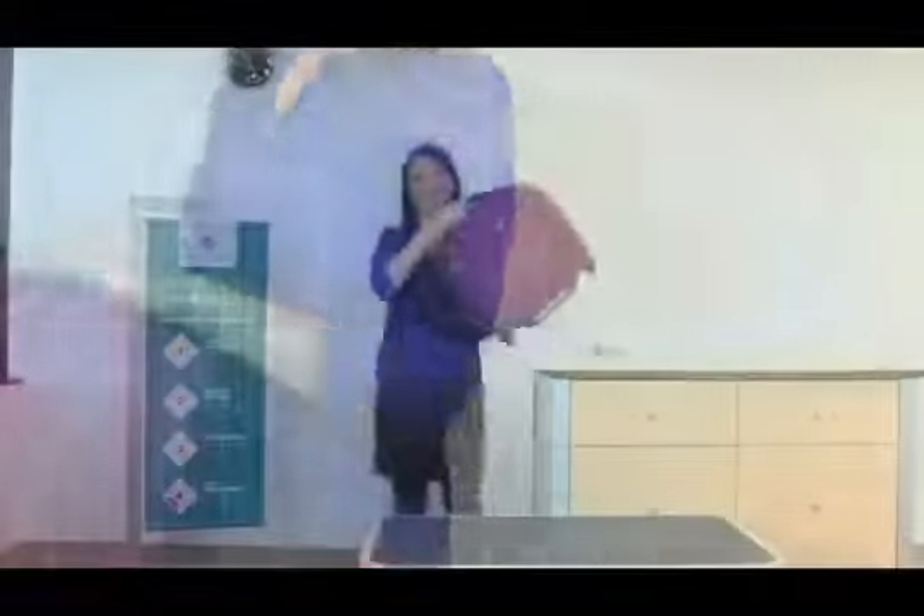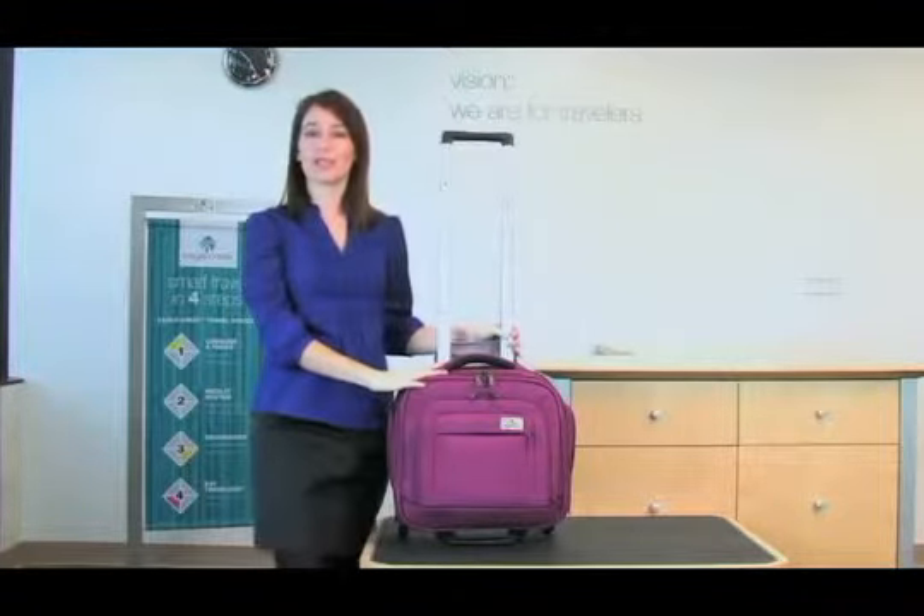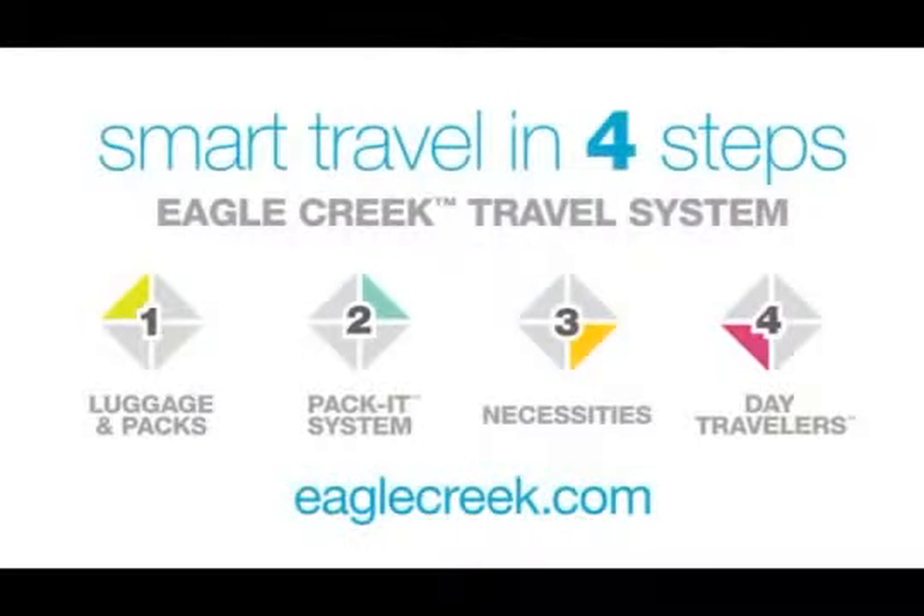We recommend using Eagle Creek's packet system to pack this bag. All these products are covered by Eagle Creek's No Matter What Warranty. To see our complete travel system, visit us online at eaglecreek.com.